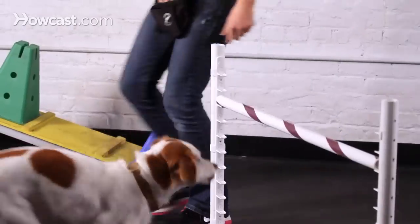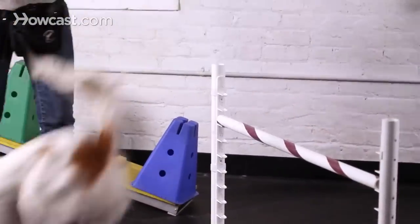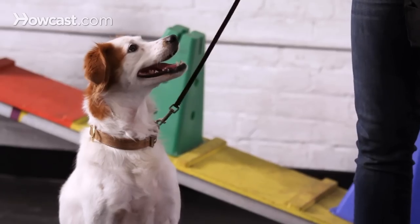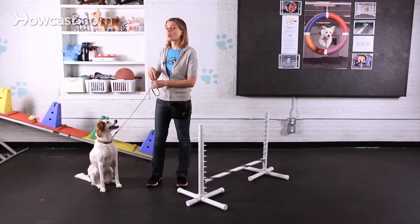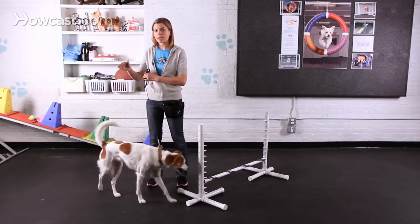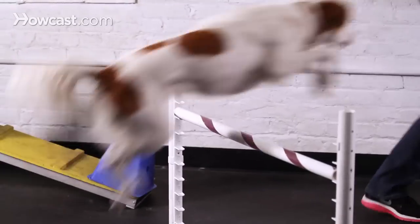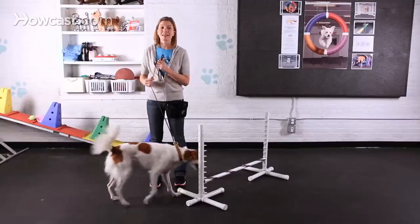If you don't, your dog is likely to knock down the bar and they're more likely to get injured. When you think about good jumping form, you want to think of the dog rounding their back out as opposed to hollowing their back. Think jump like a dolphin, not like a deer.